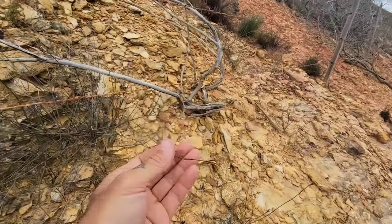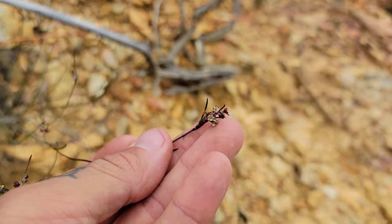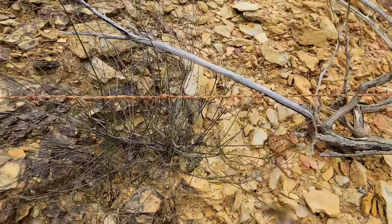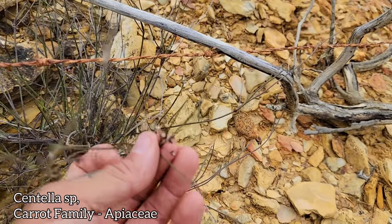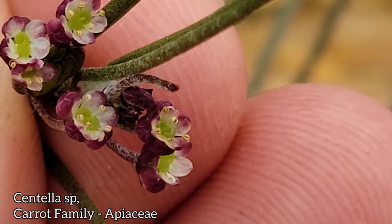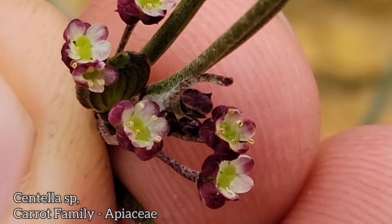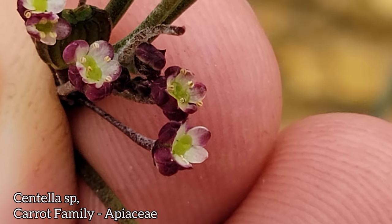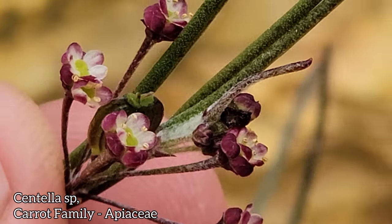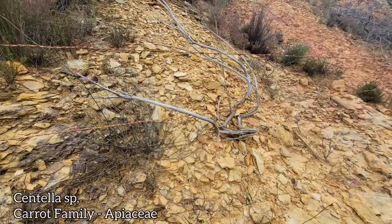Right here we've got a carrot — a little wispy carrot. Look at the flowers on this guy — looks like a species of Centella. Let's get up close. You've got these clusters of flowers that are either male — like five male flowers — or a single female flower. See that one with the ovary right there? A little fruit. Those purple stems too — easy to miss, wispy.